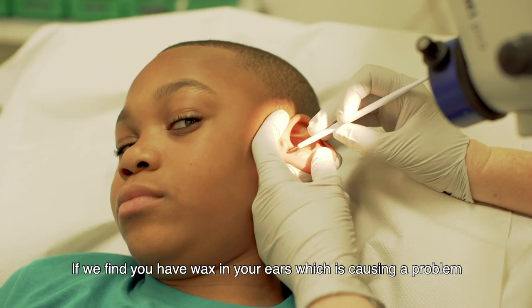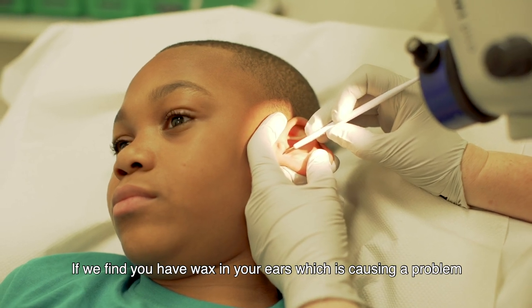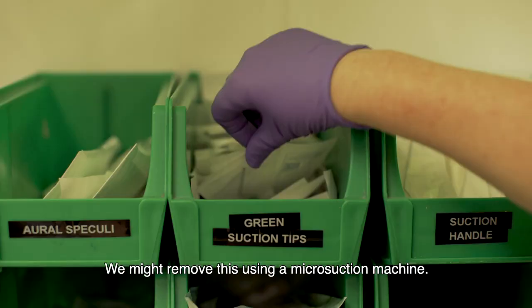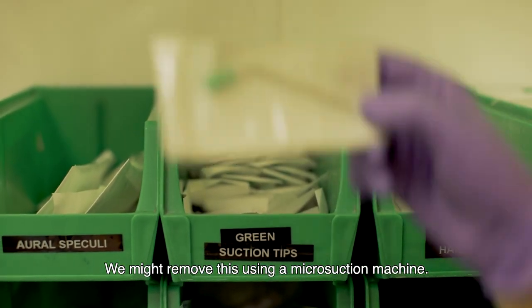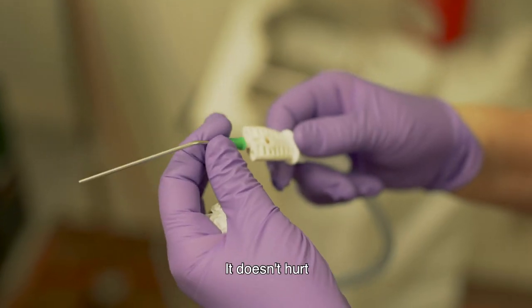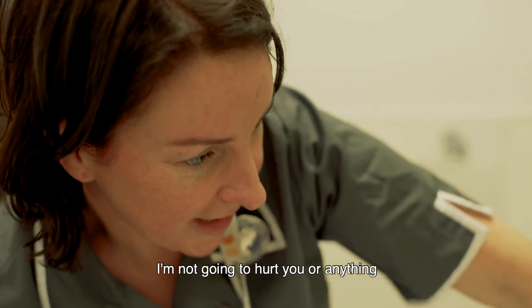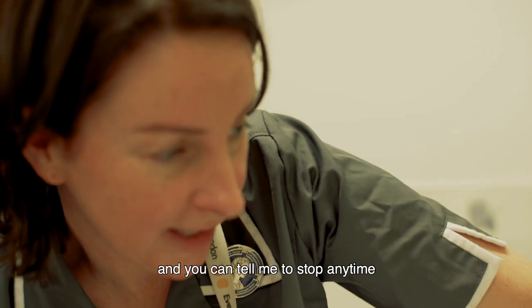If we find you have wax in your ears which is causing a problem, we will remove it. We might remove this using a micro suction machine. It doesn't hurt and it's just a noisy tickle in the ears. It'll be noisy, but I'm not going to hurt you or anything, and you can tell me to stop any time.